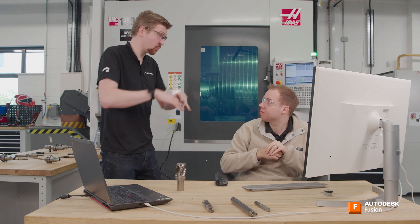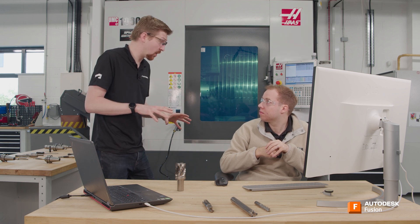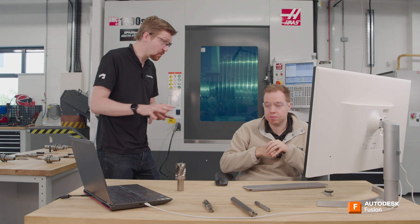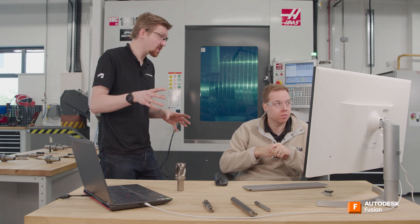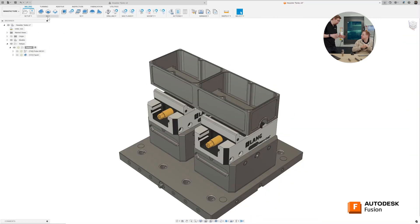Roughing a part is sometimes overlooked and thought of as a very easy thing — we just rough out the part. People tend to concentrate on the finishing because that's what you see in the finished part, but the way you rough something can have such an impact on the finish that you actually have on there — it's a really important thing to get right. So I'm going to talk you through doing your first roughing strategies. We're going to do a 2D adaptive on the outside and a 3D adaptive on the inside. Let's just jump into it and fire questions at me as we go.